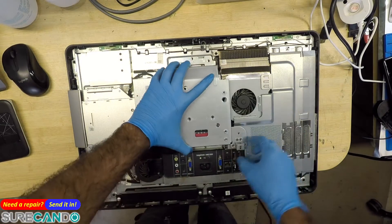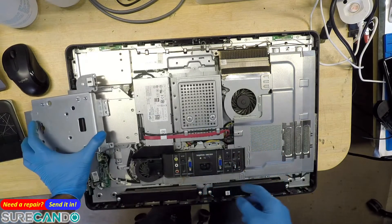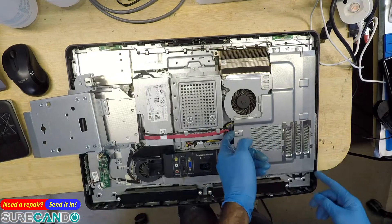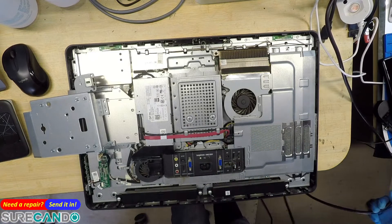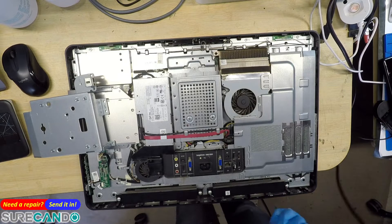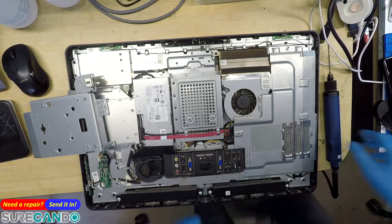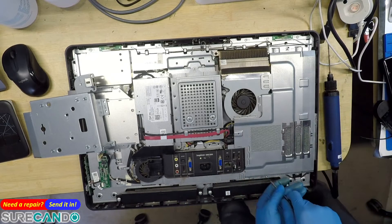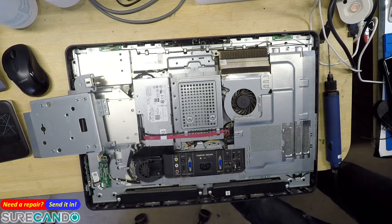So already undoing these screws to put the hard drive in - there's a 128 gig in there. We need to remove this. That's not good. Okay, not good.